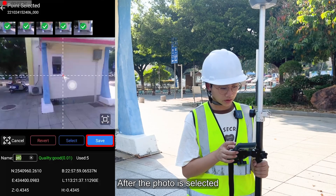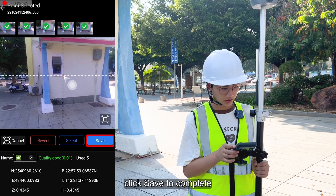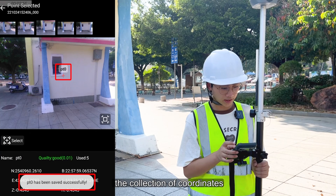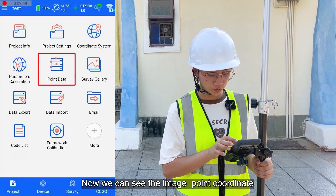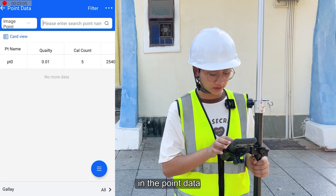After the point is selected, click save to complete the collection of coordinates. Now we can see the image coordinates in the point data.